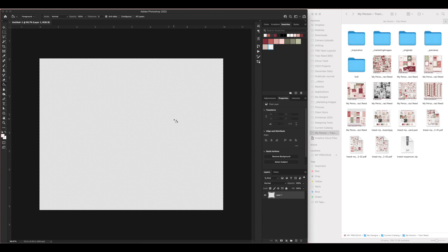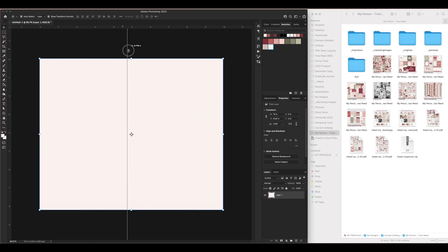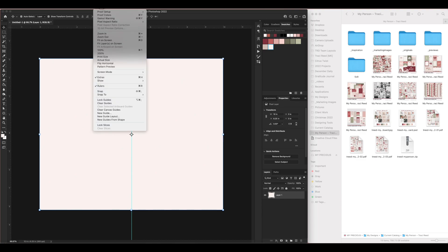I'm going to draw a guideline from my ruler. If you don't have your rulers on, hit Ctrl+R to turn them on. You can drag a guideline from the ruler — I'm going to drag it directly into the middle of my layout. My snapping wasn't turned on, so I went to View > Snap so that it snaps to the middle of the page. I really only want the stamped background on one side.